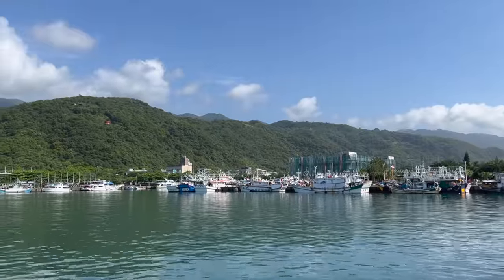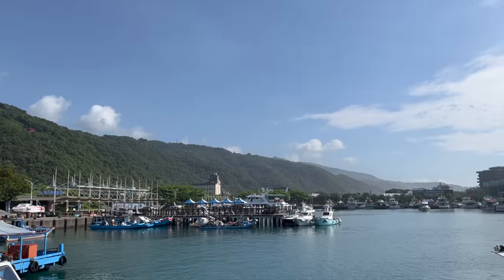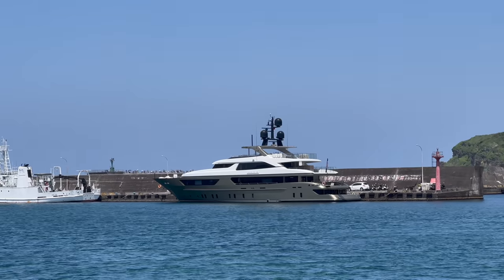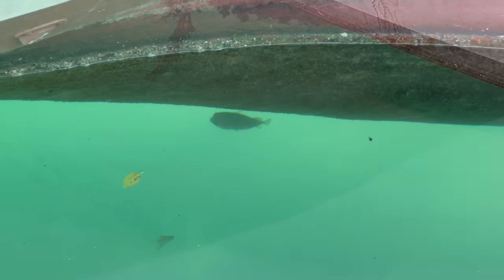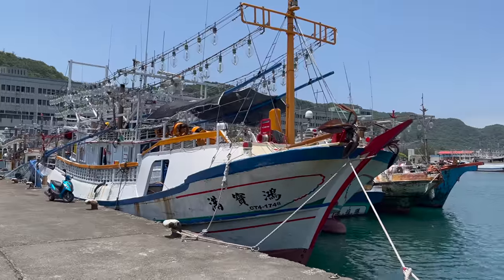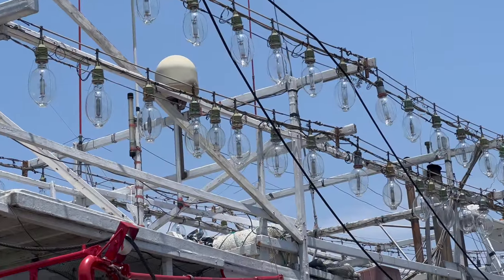All right, now let us finally get to the boats. I visited a couple of harbors in the northeastern part of Formosa, and aside from a few recreational boats and yachts, there were basically two types of fishing vessels. Please note that I know nothing about fishing boats or fishing in general, so take the following with a large grain of salt. For one, we have these smaller fishing trawlers - I assume these are used for squid fishing based on the chain of lights they have surrounding the upper deck.